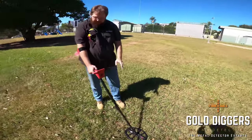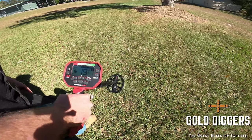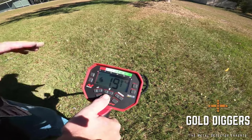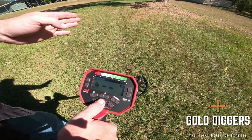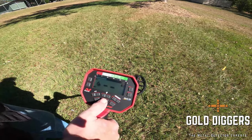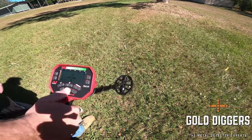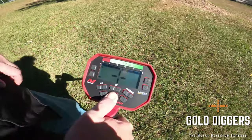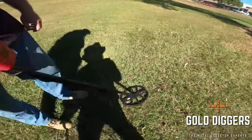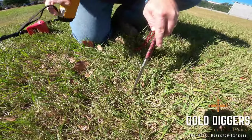Let me demonstrate how to pinpoint. A couple of ways to do it: once you hear your target, stop to the side — as soon as the beep stops, press the pinpoint button, then move side to side very slowly and stop when you get the target indicator lining up. Then move back and forward, and the target should be right in front of your shaft. Push the pinpoint button, locate it — it's lined up. Move backwards and forward a bit and it should be right there in front of the shaft.